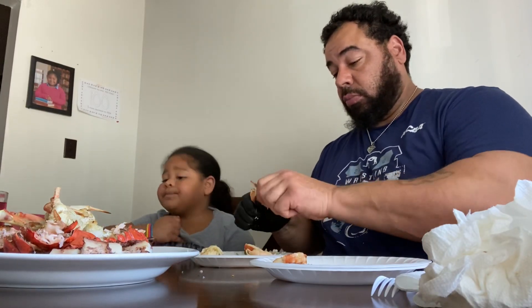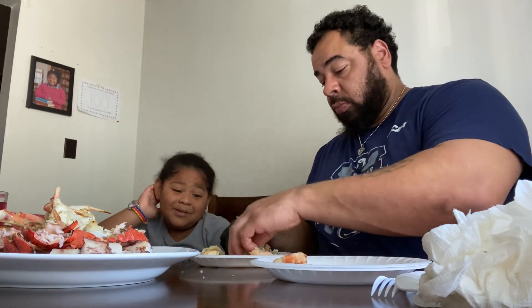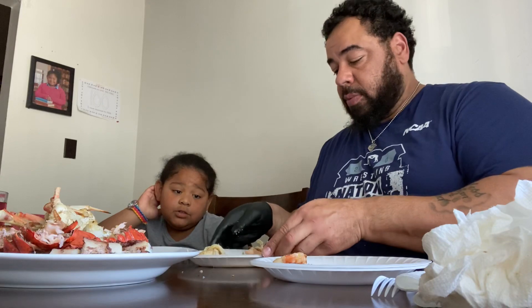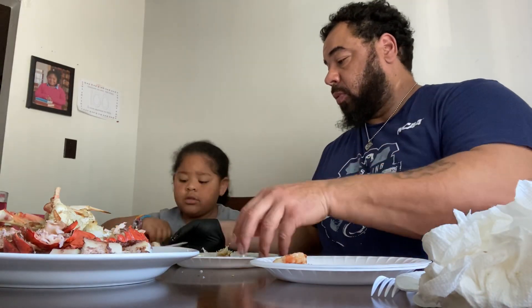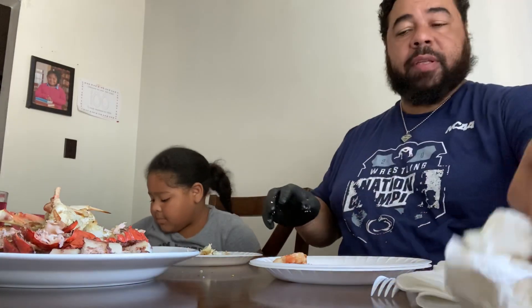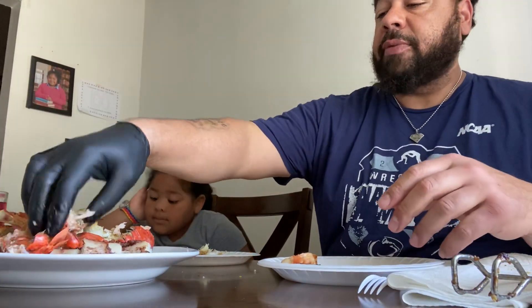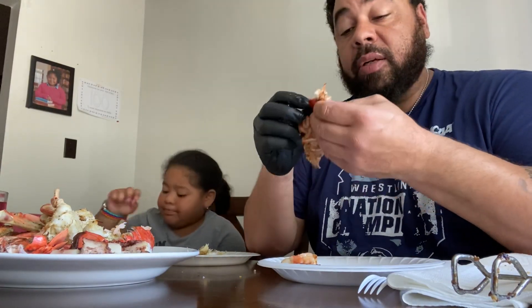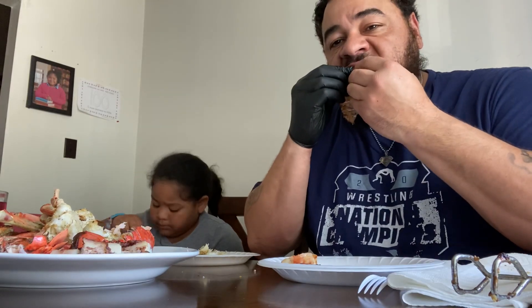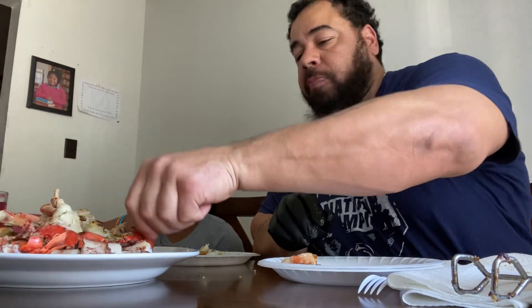I'm going to try the octopus. I can't wait to put my mouth on the octopus. We'll use a plate for the shells. There you go — so you got one of everything. I'm going to wait for you. I got some lobster left over in this one. We're going to make sure we get that right on out of there.